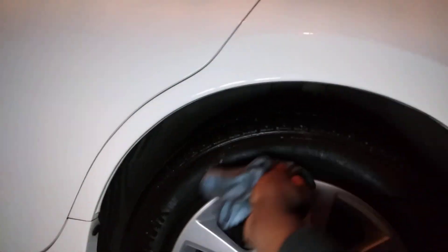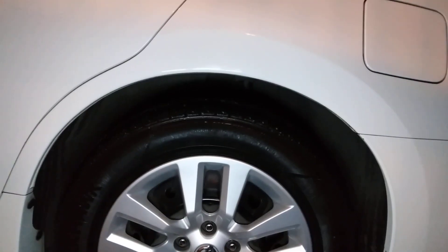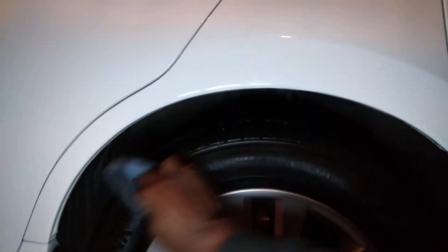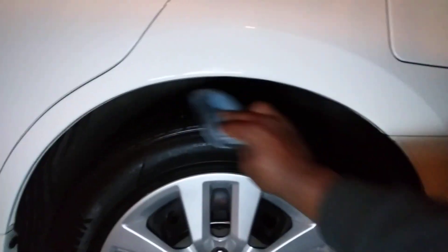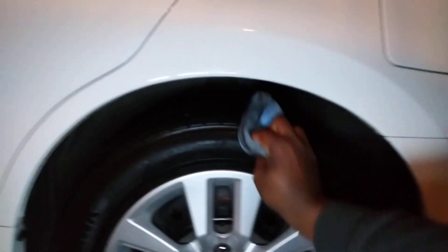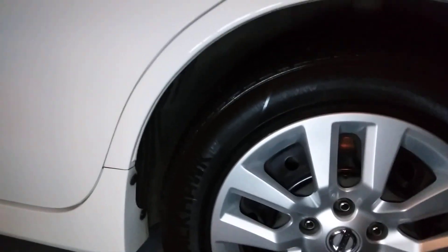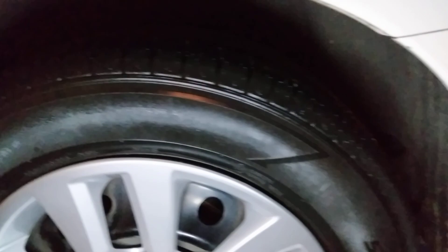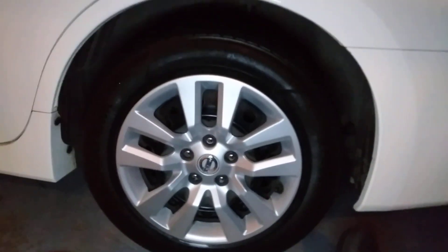This is silicon-based so once you wipe it in like this, it actually keeps it from slinging. Let's take it on around — as you can see here, you want to wipe it in pretty good because these grooved tires, you want to make sure you wipe that stuff in good on those grooved tires. Check that out — it's still gonna leave a nice sheen behind.